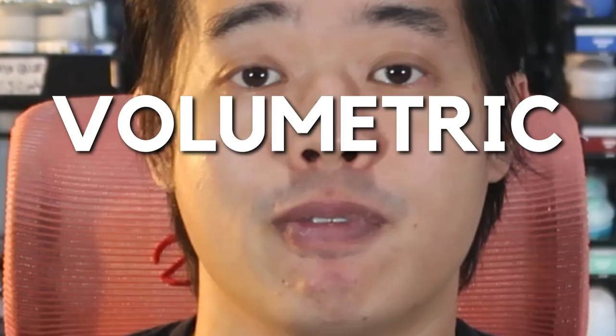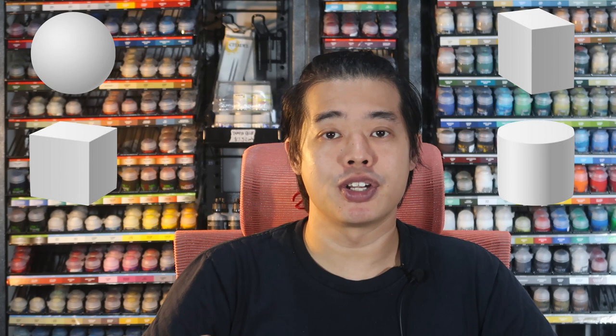So now that I've shared what non-metallic metal is, we're going to move on to some basic concepts you need to understand before starting to paint non-metallic metals. Before you begin your journey, you need to understand some fundamental concepts about painting. First concept being volumetric painting, where you need to be able to break your miniature up into simple geometric shapes and paint them as such.